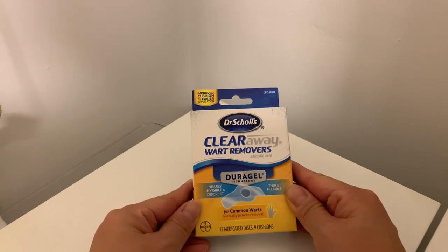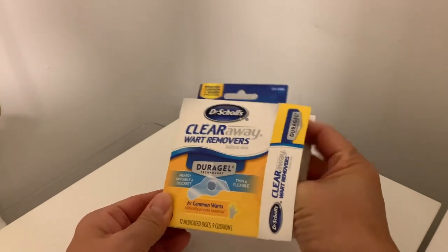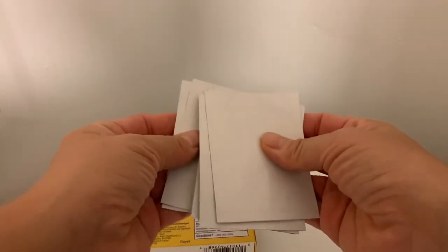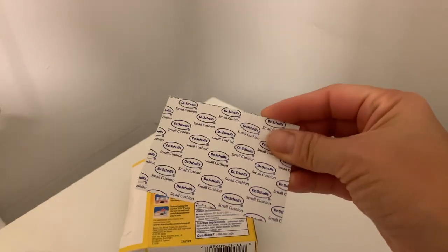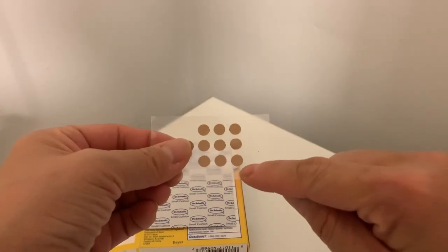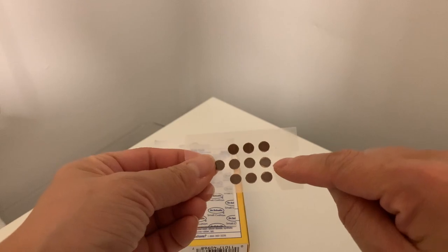This is the 12 medicated discs. It has nine cushions and also some band-aids, and these band-aids are clear. Inside, there are these packs — each pack is one band-aid. The dots side is the band-aid side, and when turned around, these are medicated with salicylic acid 40%, which is the active ingredient for wart removal.